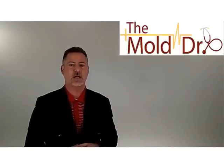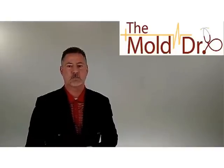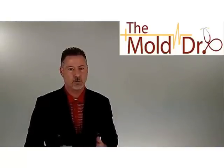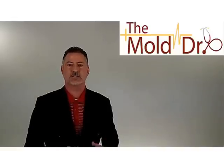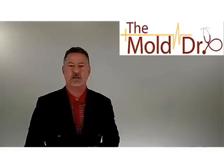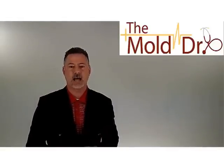So if you think this information is valuable, give us a thumbs up below — we appreciate that. If you have questions or comments on anything, we'll be glad to respond to those. If you'd like, subscribe to our YouTube channel which is Mold Facts, or check out the website TheMoldDoctor.com.